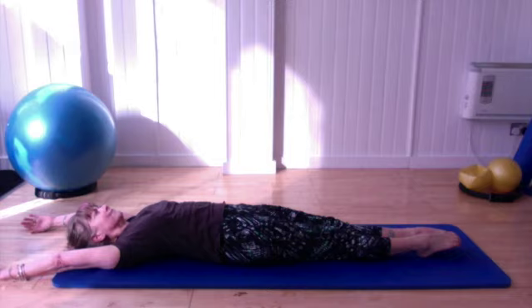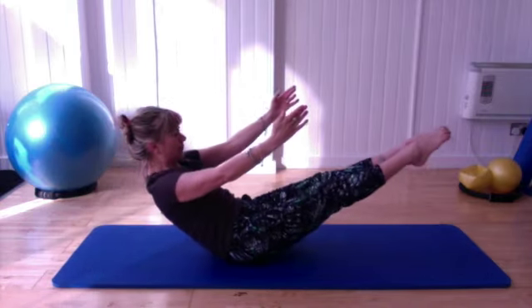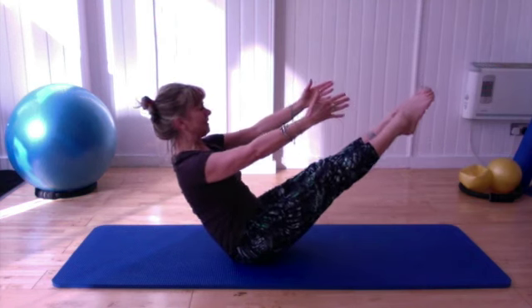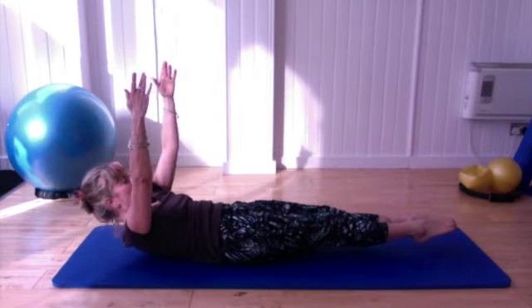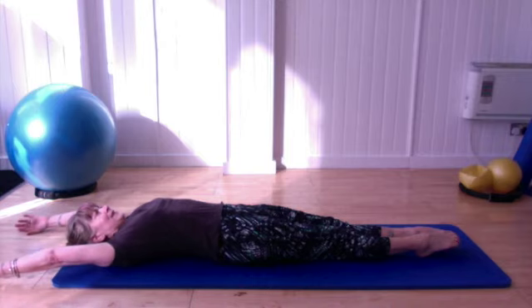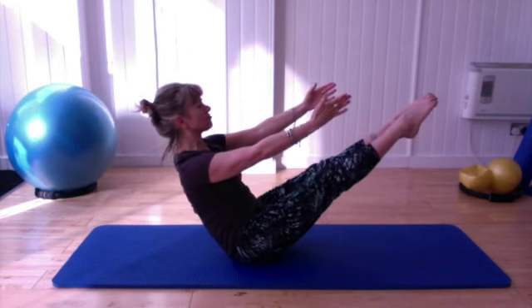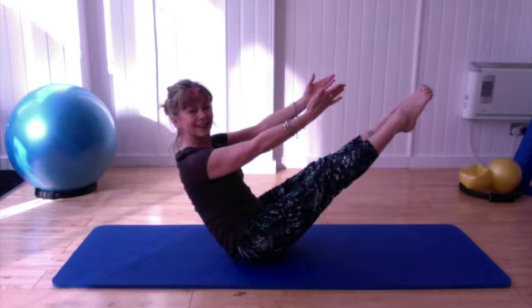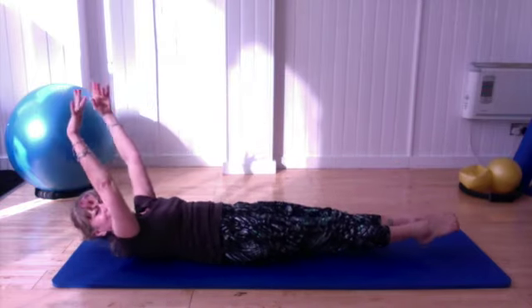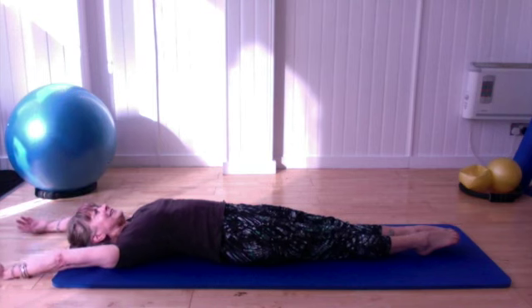You can do it twice more. Breathing in, breathing out — lift, lift, lift. Breathing in, breathing out to come back down. We've got one more left to go. Breathing in at the bottom, breathing out, coming all the way back up, and stretch it — stretch. Breathing in, breathing out to come back down, and lengthen all the way through.